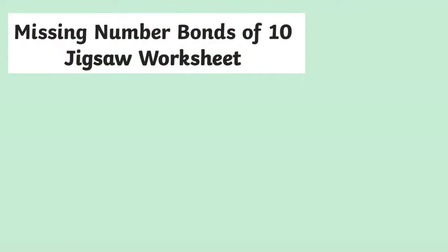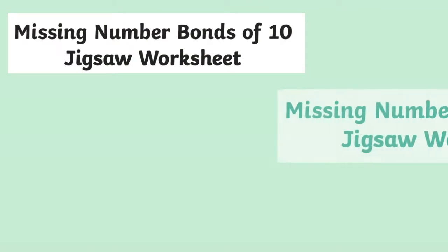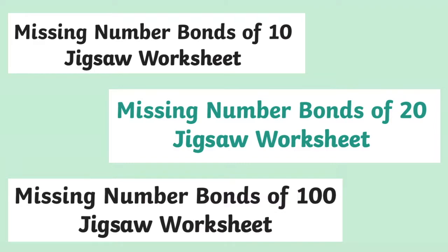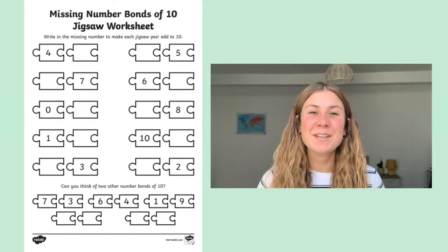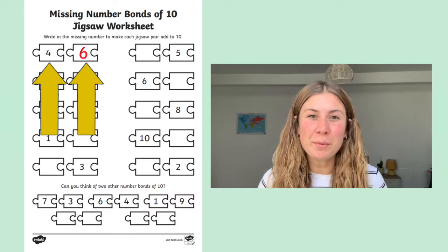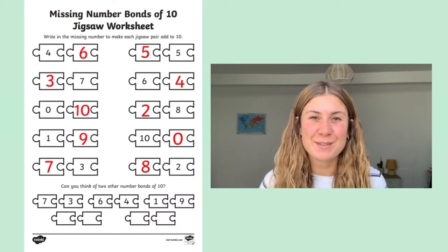On our website, we have different versions of this worksheet that will help your children practice their number bonds to 10, 20 and 100. To complete the activity, your children have to simply figure out what the other half of the number bond is that's missing from the jigsaw piece.